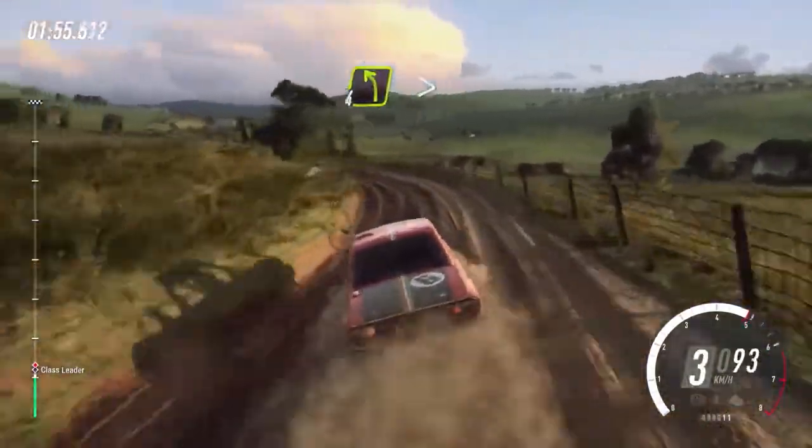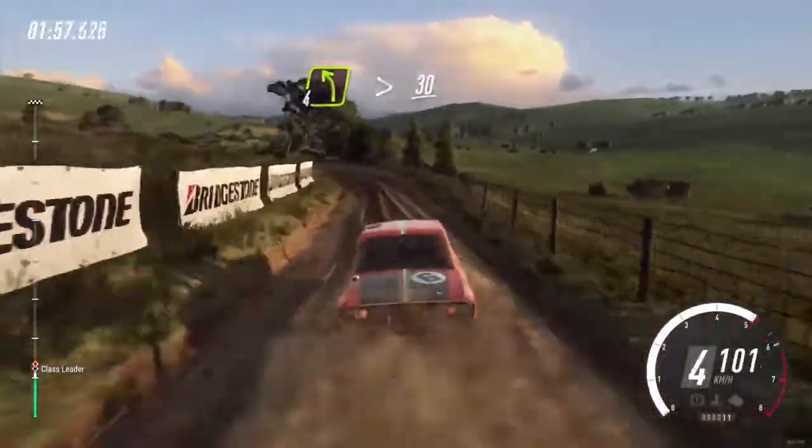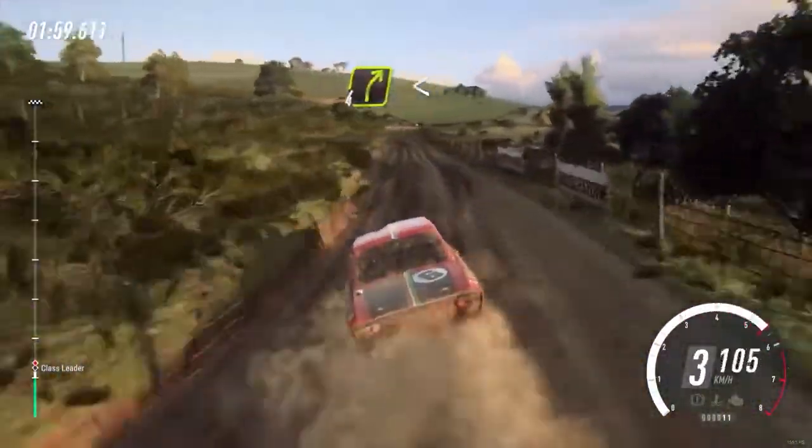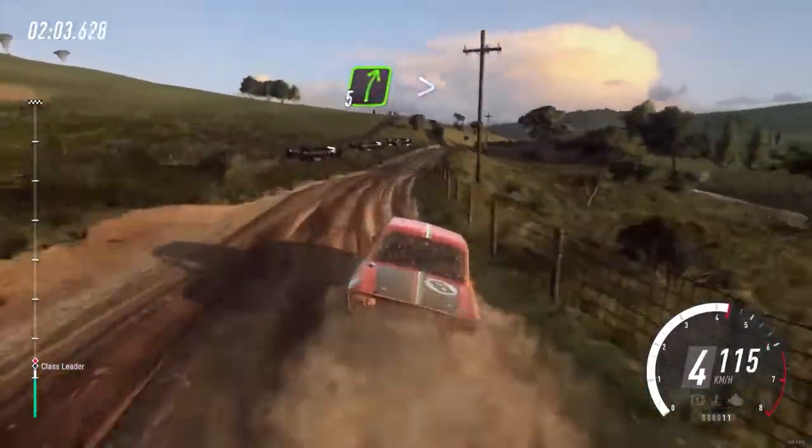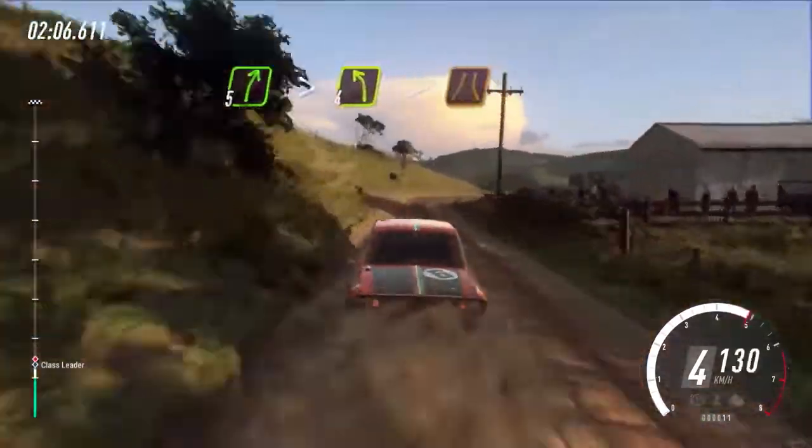Into 4 left tightens, 30. 4 right long opens, 30. 5 right long tightens over bump, into 4 left long tightens narrow.